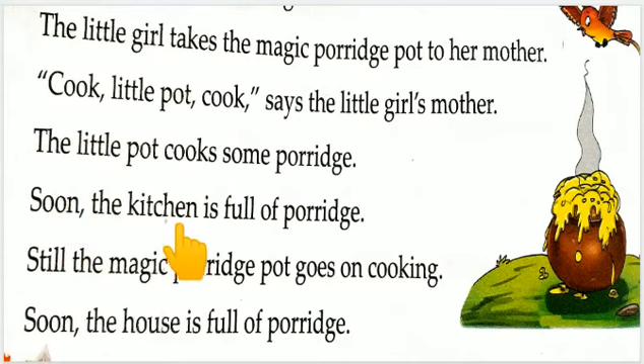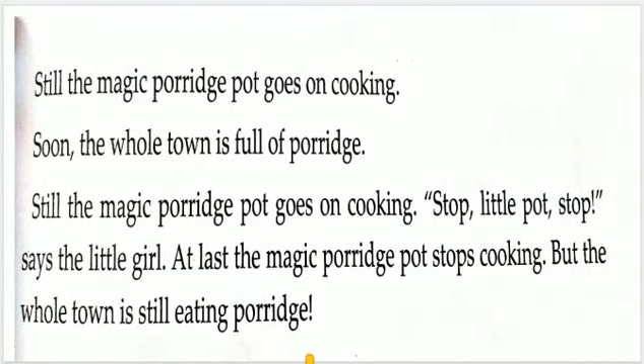Soon the kitchen is full of porridge — jalda hi rasoi dalya se bhar gaya. Still the magic porridge pot goes on cooking — abhi bhi jadwai bartan khana pakaye ja raha hai.